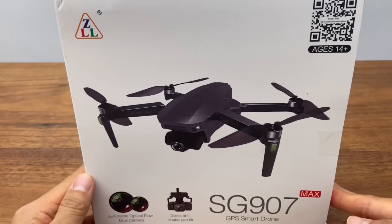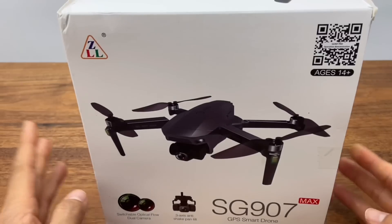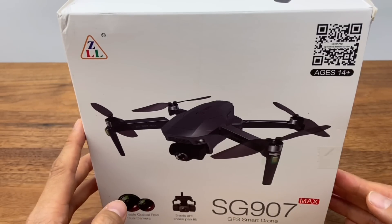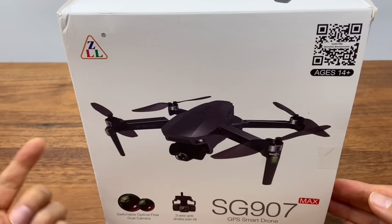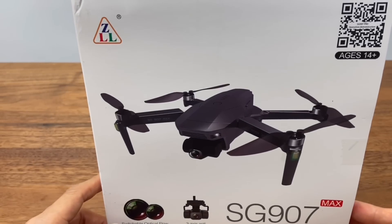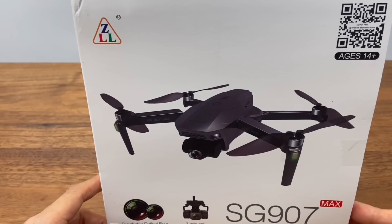A lot of people have been asking me about this. The SG906 Pro, Pro2, Max — covering 3 to 4 model reviews. Many people ask: 'Is the Max a new model of the 906?' and 'Is it better than the 906?'